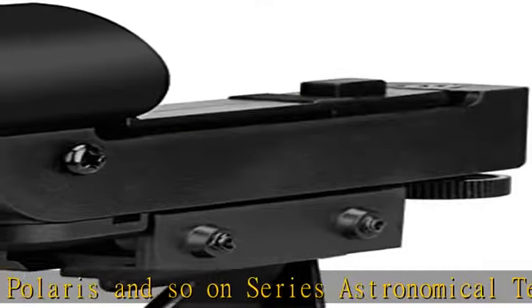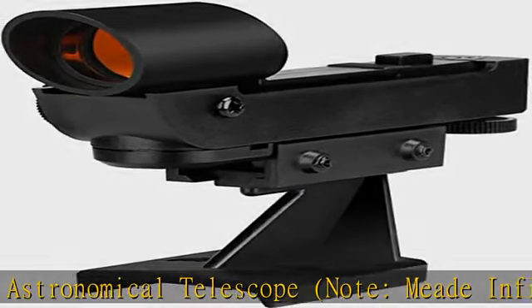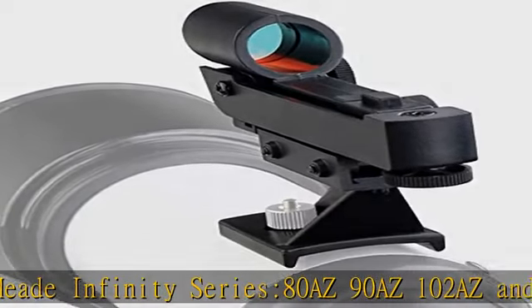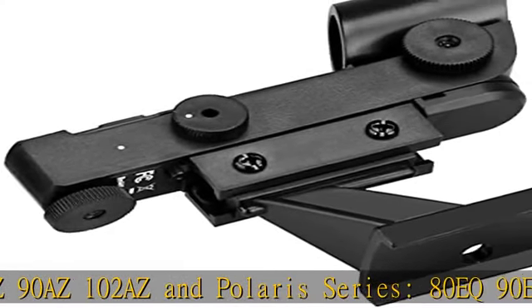An LED dot is projected onto a non-magnifying viewing window so you can aim the main telescope quickly and easily. The red dot finder scope top part can be removed and used as a replacement for many other red dot finders found on Skywatcher and Celestron telescopes.